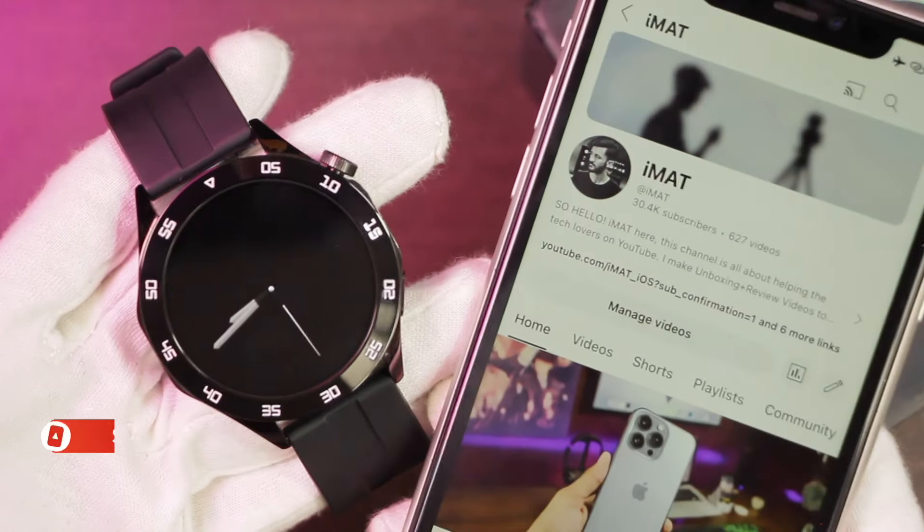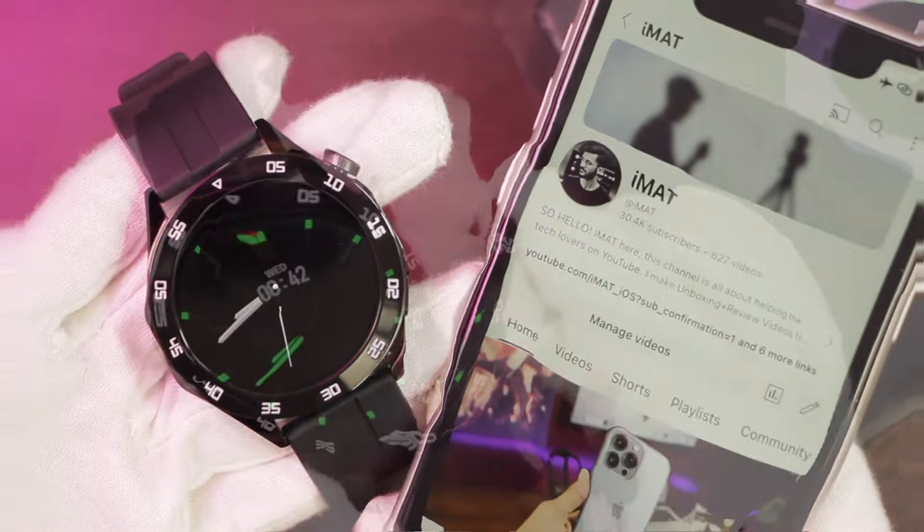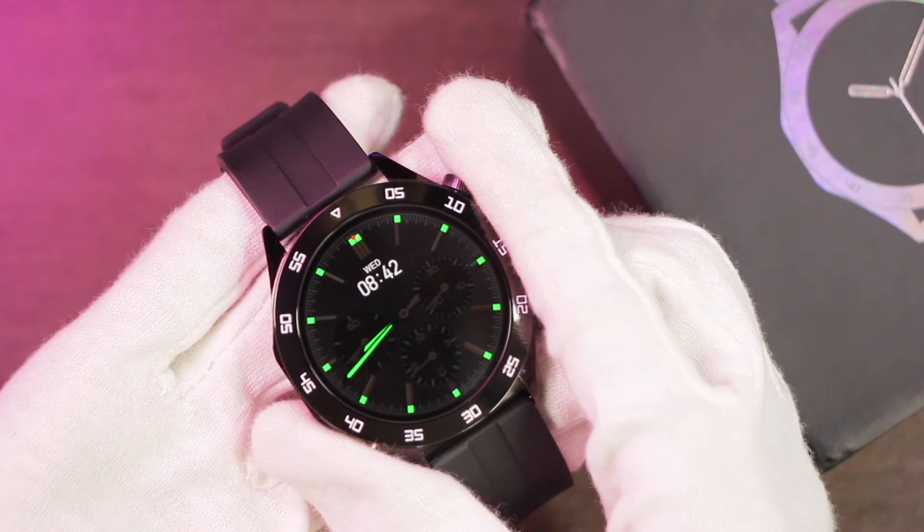In this video we're going to be taking a look at all of its features, but before we start, if you are new here, a subscribe to the channel will be highly appreciated. So let's get right into it and take a look at all of the features of the HT04 smartwatch.